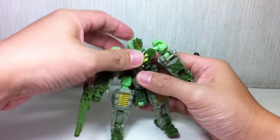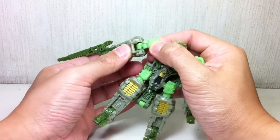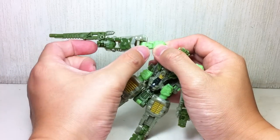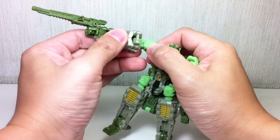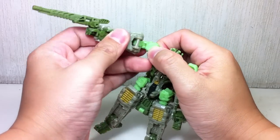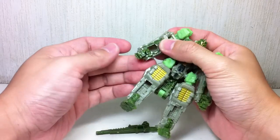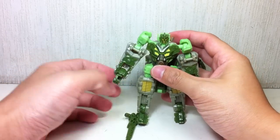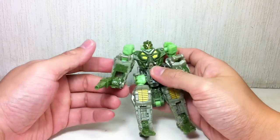He's got a swivel neck, no waist articulation, ball jointed shoulders, and double hinge elbows — which is really negligible because of the size of the forearm. He can't really use that double hinge to its full potential because of this bar. He's got a hinge wrist, which unfortunately has left his hands facing palms up.